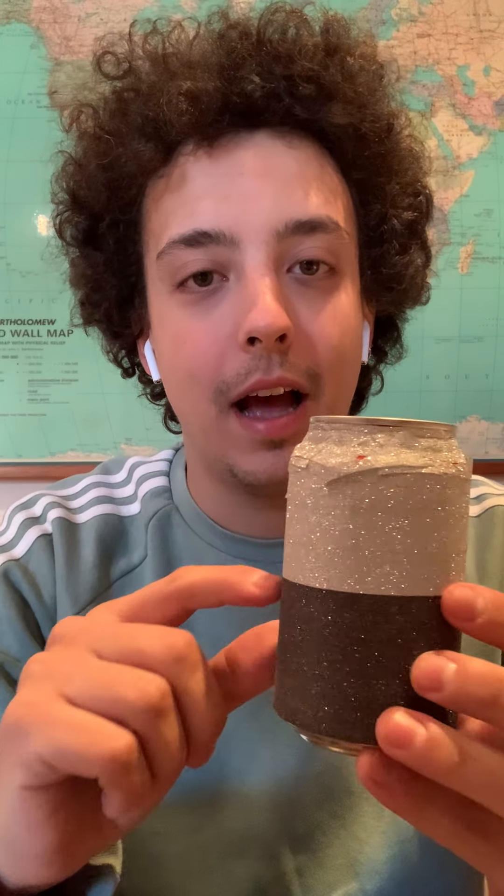Remember: just the soda can, some rice — fill it like half — and some tape. Remember to take out the opener, then you put the rice in, cover it with the tape, and you can even take the tape off if you want to add more rice or take some out. You can also use small pasta or other stuff you find around the house.